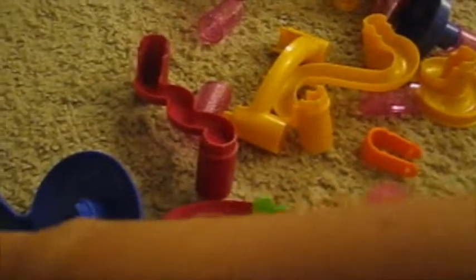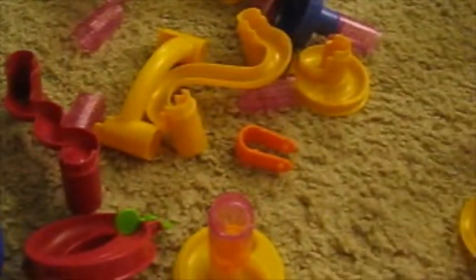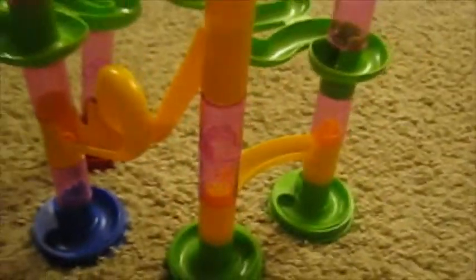Let me get a couple of marbles out here and show you what we did. There's also one loop-de-loop piece which is pretty cool — you usually have to assemble it, and the top part of the curve is a separate piece of plastic which is just easy to snap on. Everything else here is pretty self-explanatory.